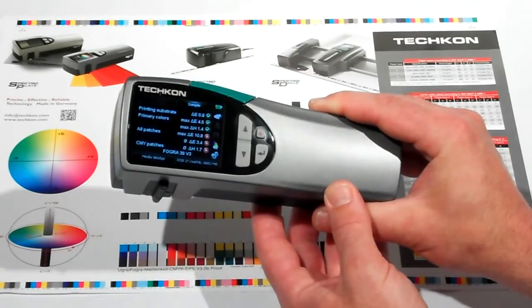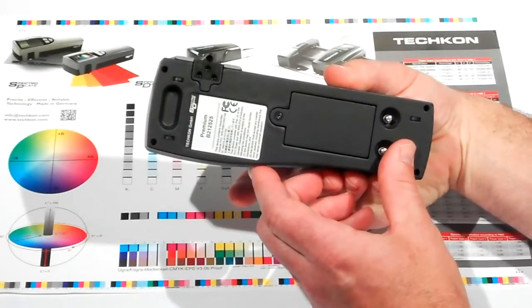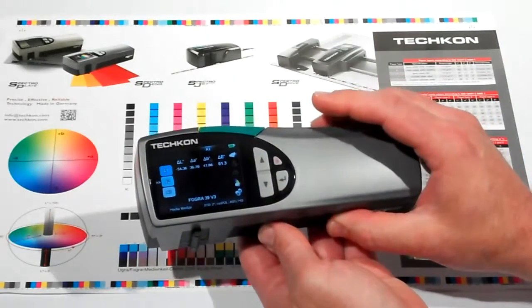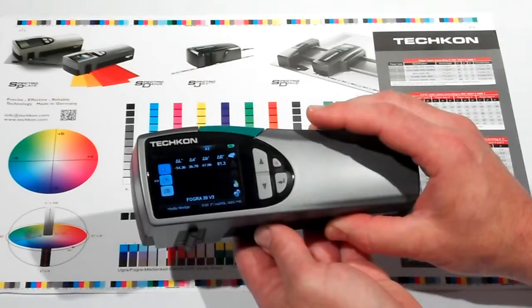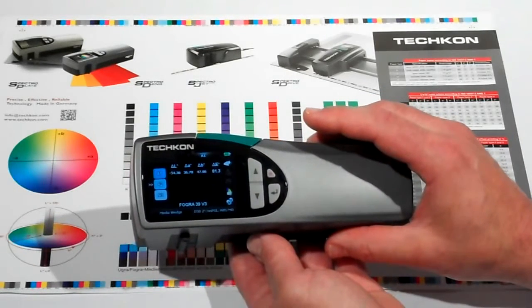The SpectroDens has a new LED light source that supports the M0 through M3 measuring conditions in accordance with ISO 13655, enabling accurate measurement of print substrates that contain optical brighteners. The new LED light source offers a nearly unlimited lifespan, whereas other instruments use a tungsten gas-filled lamp, which will periodically require replacement.